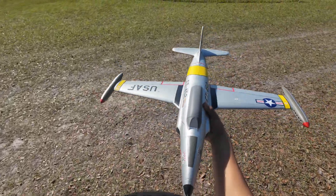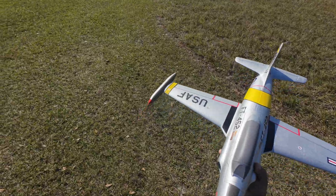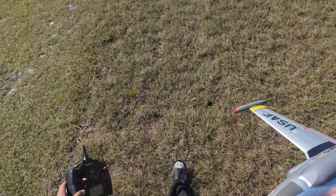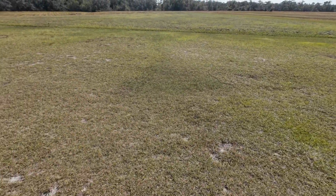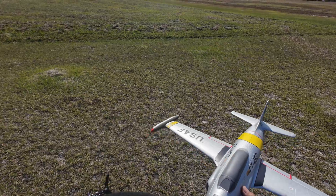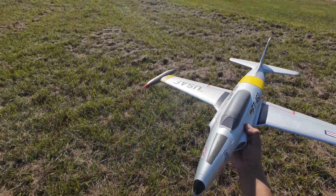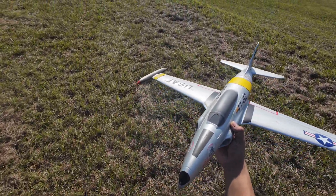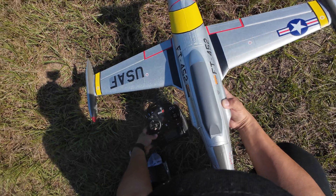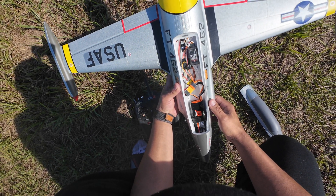Taking this out for a flight. I've got AS3X on because that's how I fly this. This is the Aeros T33 50 millimeter — I'm starting with small stuff. The wind is coming this way so I'm going to launch that way. This is a maiden flight. This is my second jet that I built and I'm going to show you what it's got inside. It has the AS3X, the AR636A receiver.